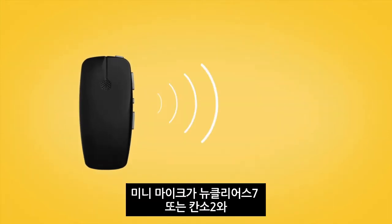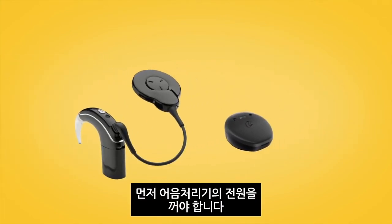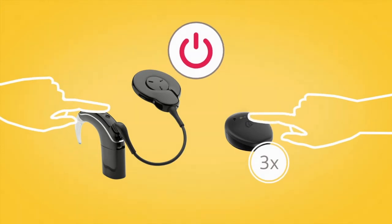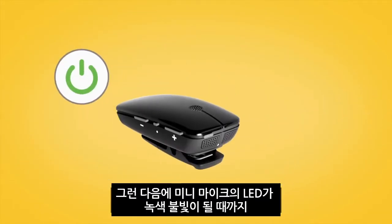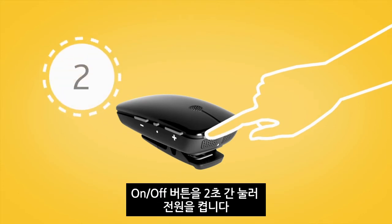To pair your mini microphone with your Nucleus 7 or Canso 2 sound processor, remove and turn off your sound processor. Then power on your mini microphone by pressing and holding the ON-OFF button for two seconds until the LED turns green.